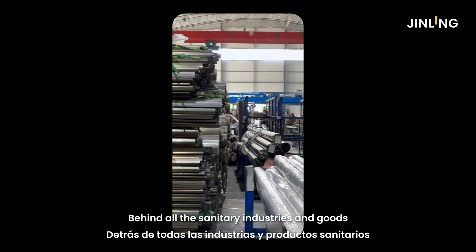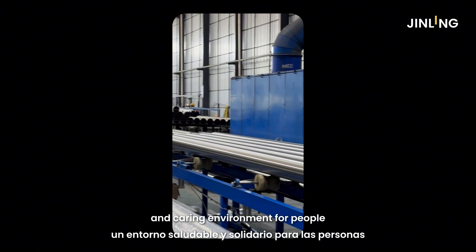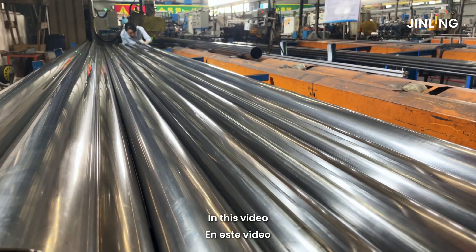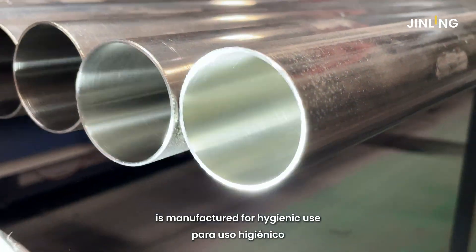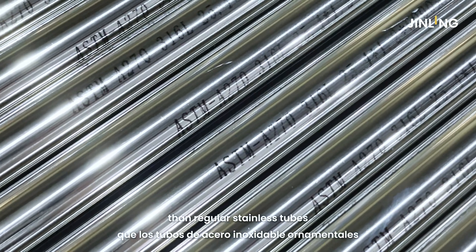Behind all the sanitary industries and goods, Jinling Metals supports them to build a healthy and caring environment for people from the very start. In this video, you will learn how ASTM A270 tubing is manufactured for hygienic use and why it's held to much higher standards than regular stainless tubes.